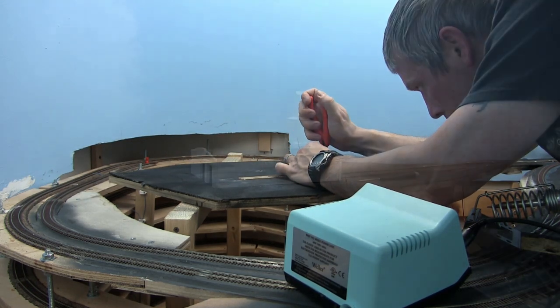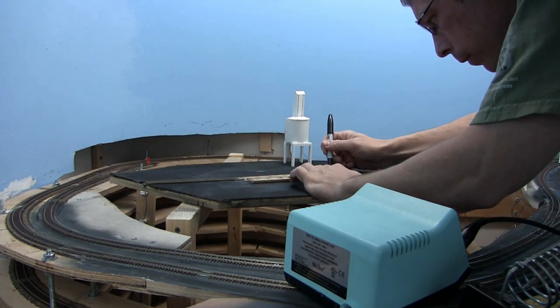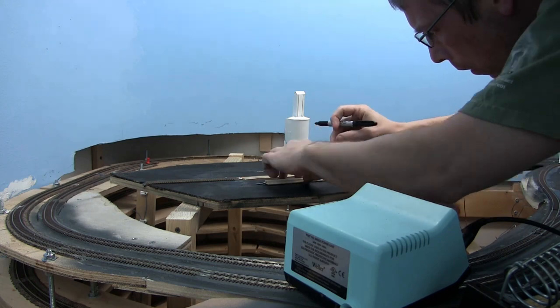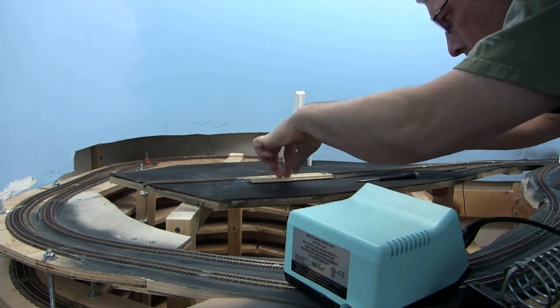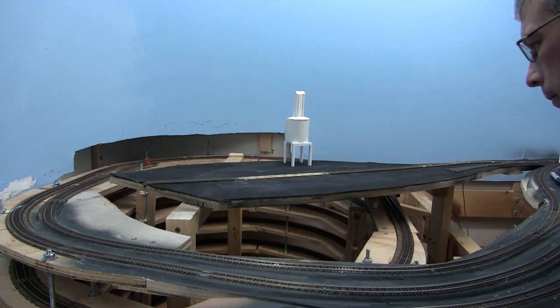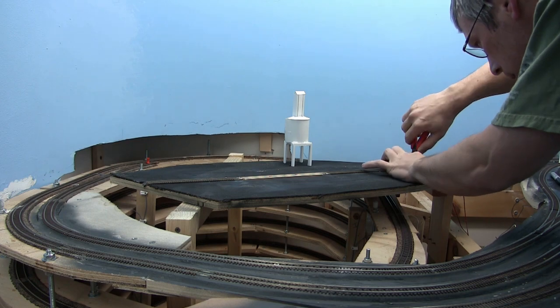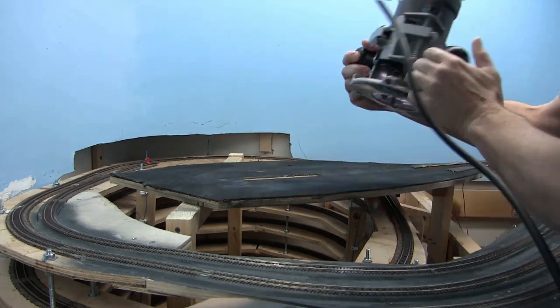This is where these mock-up buildings really come in handy. I know what the general measurements are, so I know the spacing of the pits and the alignment for the doors — that's really key with these mock-ups. Secondly, if I do need to tweak the mock-up, I will have the measurements, so when I start scratch building I know the exact measurements that I need.